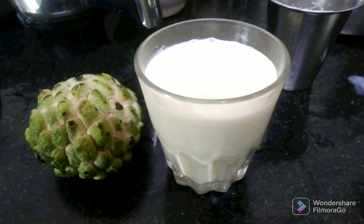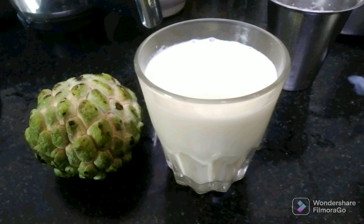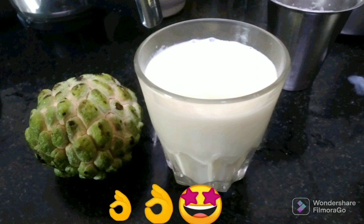Add one glass of milk, three slices of vanilla ice cream, and two spoons of ice cream. We will do one of them and we will do two of them.